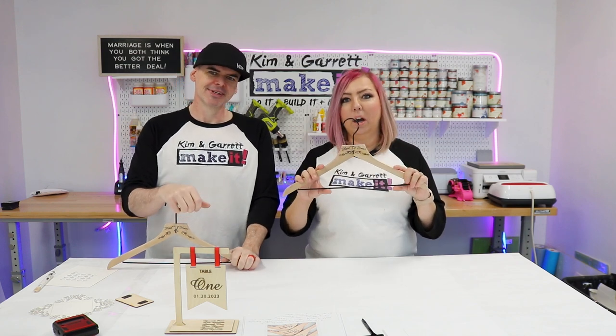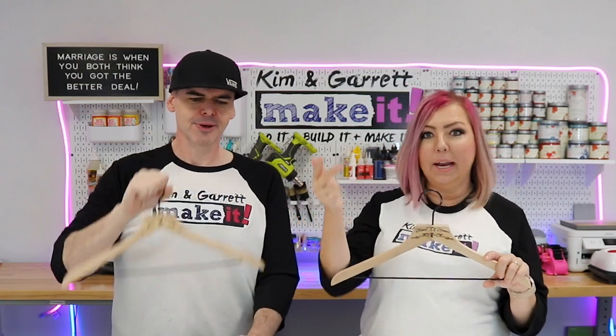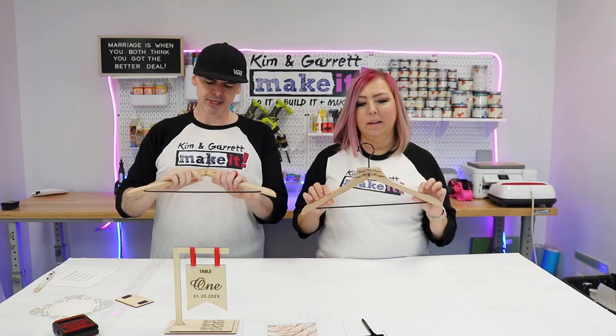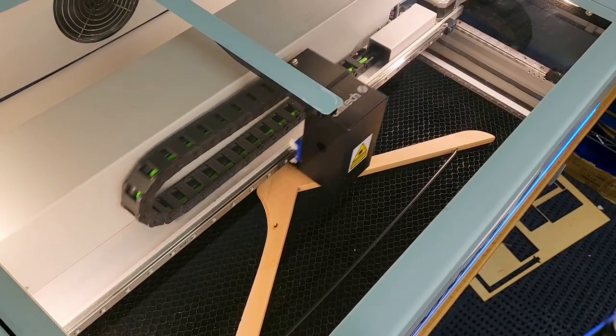These are great to offer as a gift pack — bride, bridesmaids, maid of honor — sell them all together. If there are about five people in a party, that's 25 bucks. This engraving took about four and a half minutes, so it wasn't bad.